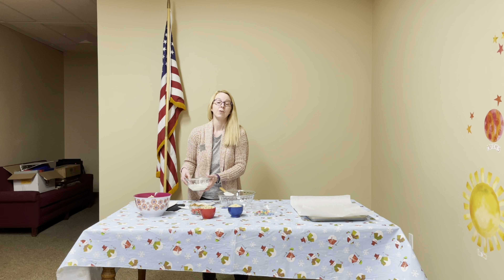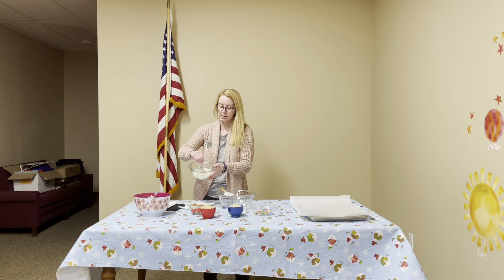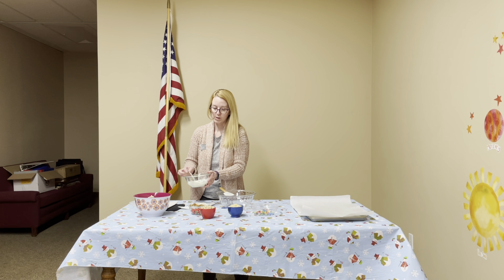You want to melt your white chocolate bar in your microwave. I usually do increments of 30 seconds, then stir it, then another 30 seconds, and stir it until it melts really good.